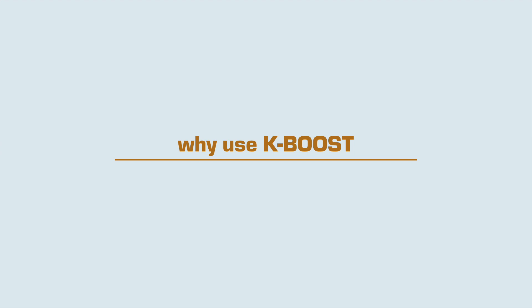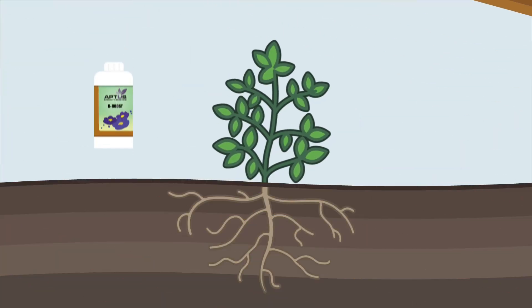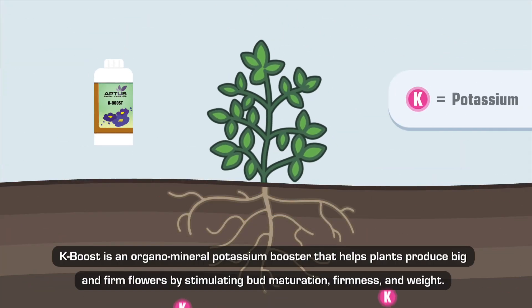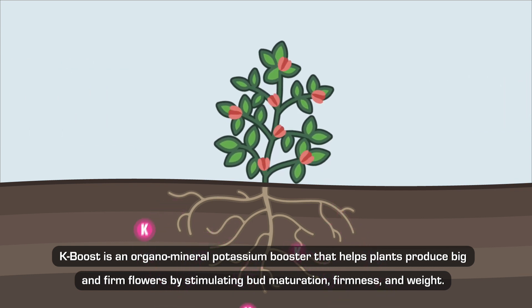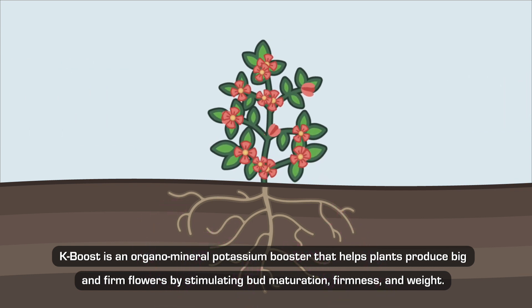Why use K-Boost? K-Boost is an organo-mineral potassium booster that helps plants produce big and firm flowers by stimulating bud maturation, firmness, and weight.